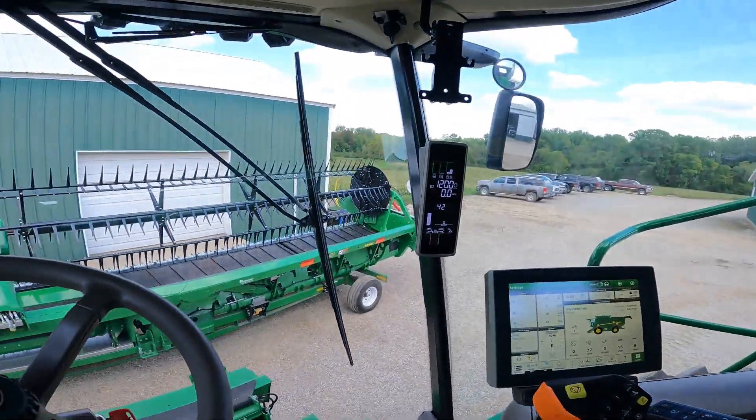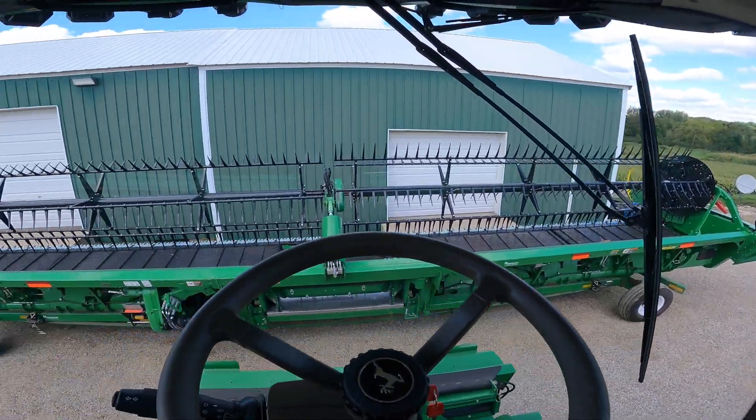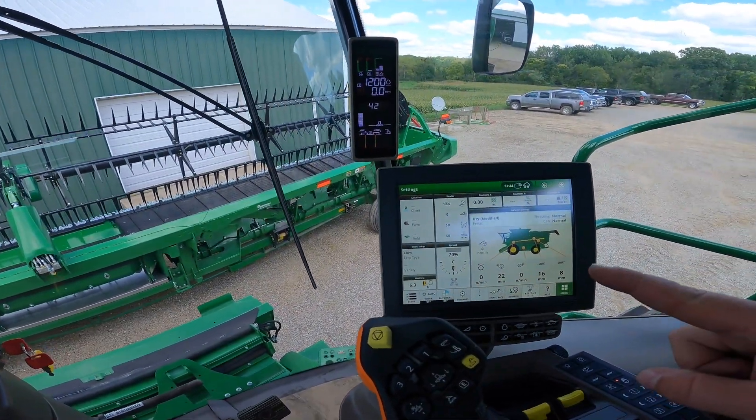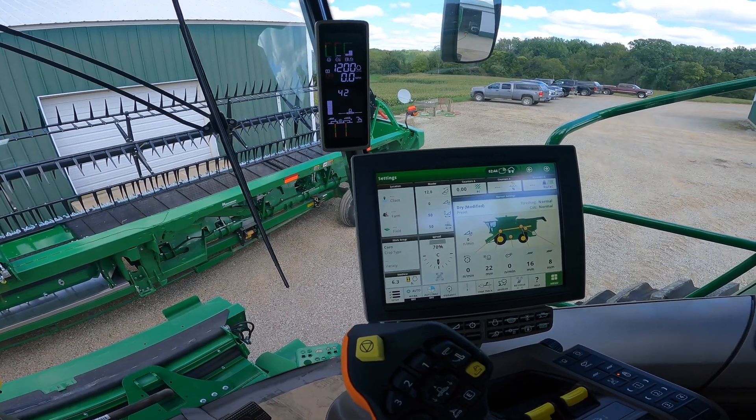Welcome to part two of this video — part one got a little bit longer than expected. We're going to cover the spreader truck, the grain bin electrical panel, and loading data into the 4600 display.